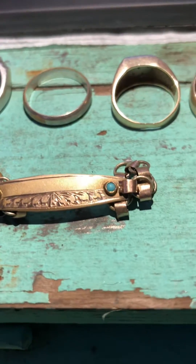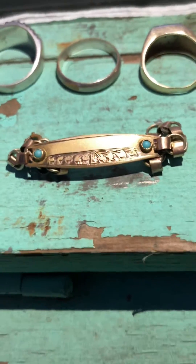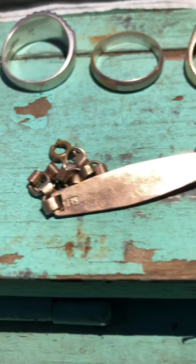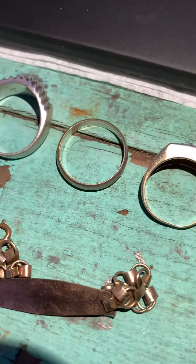We have 8 carat rose gold compared to all these other metals — this one is the outlier. It kind of stands out; it has a red color. Let me reverse this right here so we can see that it is 8 carat. Now we're going to use the acid touchstone.